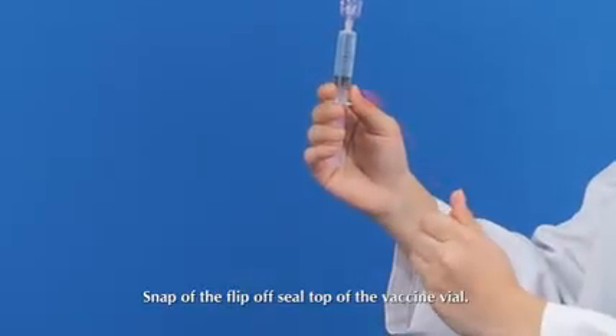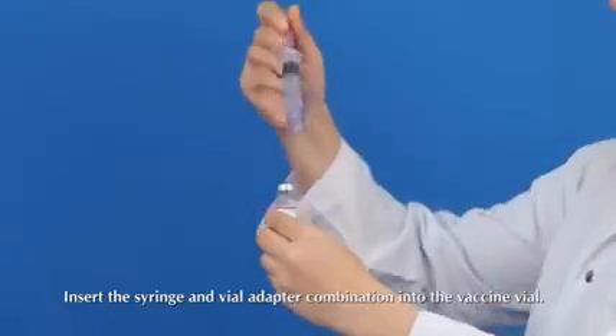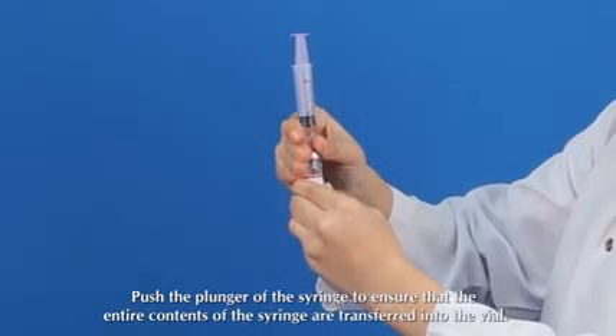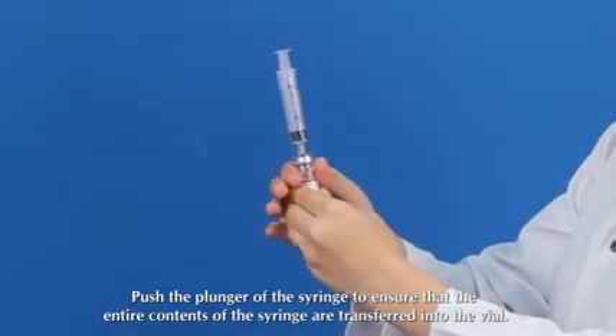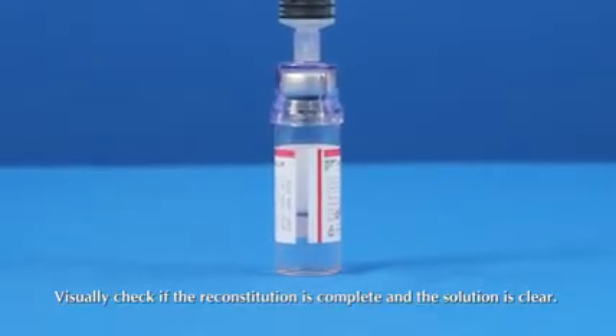Remove the syringe and vial adapter combination from the diluent vial. Snap off the flip-off seal top of the vaccine vial and insert the syringe and vial adapter combination into the vaccine vial. The contents of the syringe will be drawn into the vaccine vial; push the plunger to ensure the entire contents of the syringe are transferred into the vial. Visually check if the reconstitution is complete and the solution is clear.